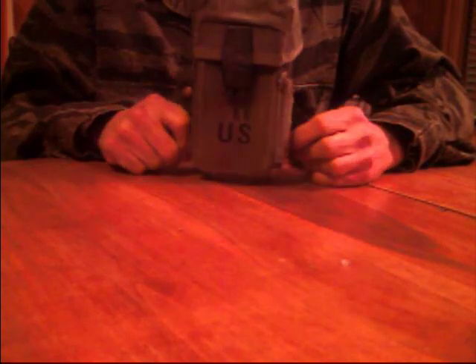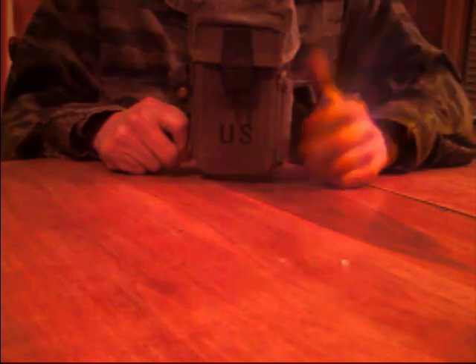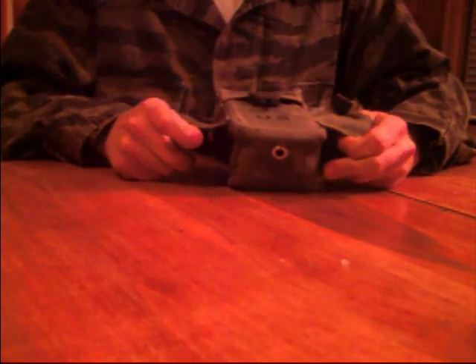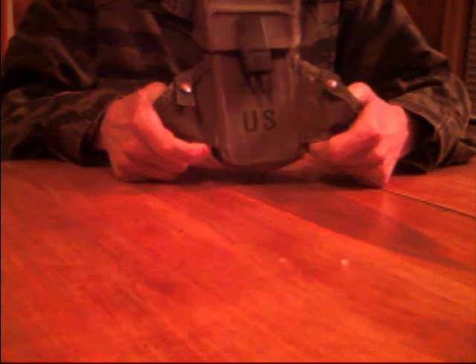It's an M16 ammo pouch, United States military issue. These things are great for hiking, little survival kits, bug out kits. They're great because they're durable and they last forever. They've got nice belt clips on the back and they'll hold a ton of stuff. You can put flashlights in the side pouches, small water bottles — just anything you can stick back there.